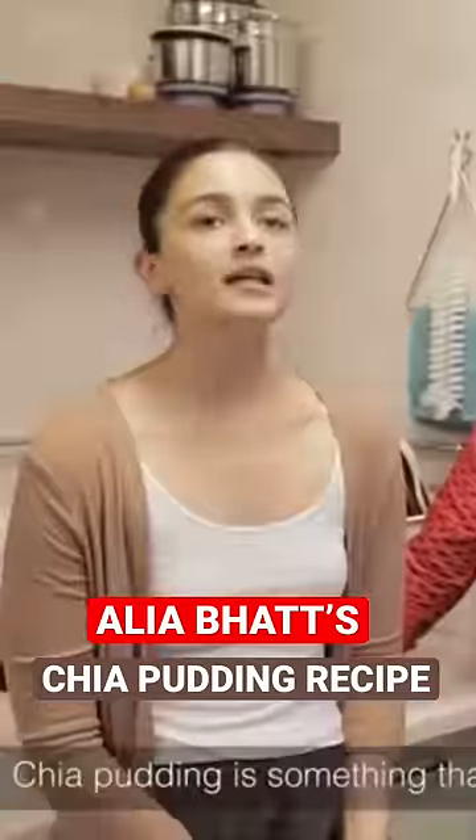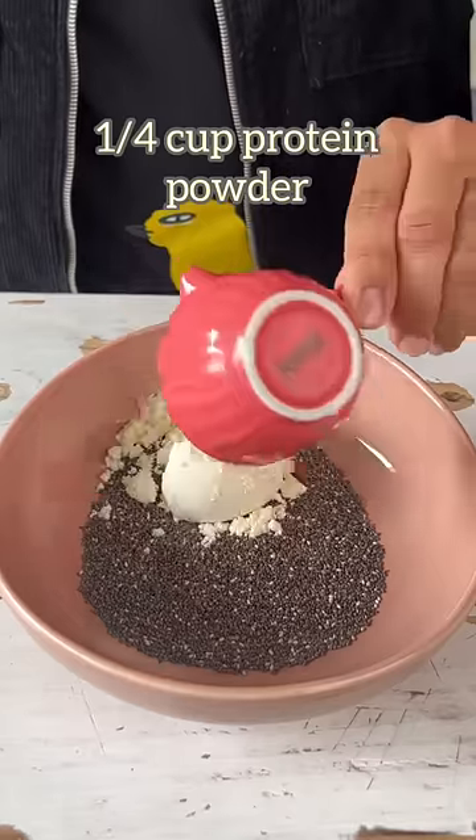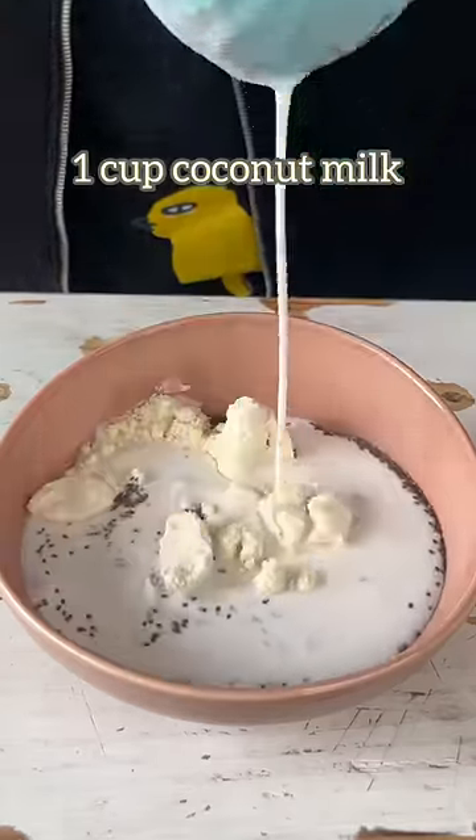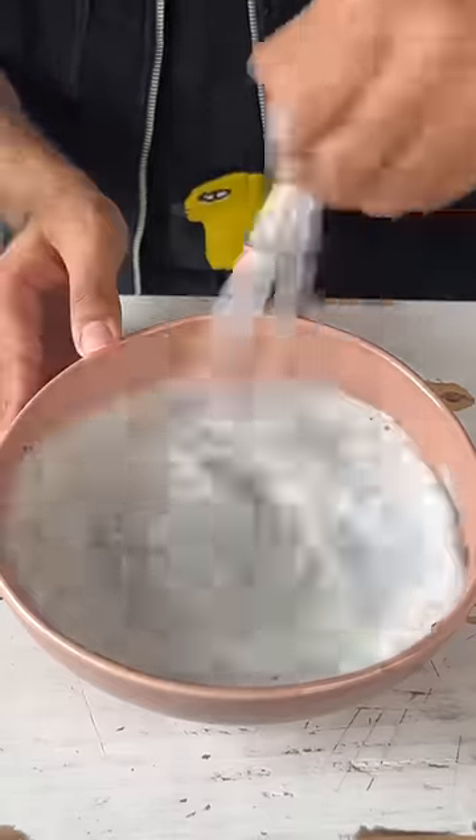Let's make Aliyabhats Chia Pudding. In a bowl, combine 1/4 cup of chia seeds, some protein powder along with coconut milk, and a few drops of stevia. Give it a good mix until it's all nicely combined.